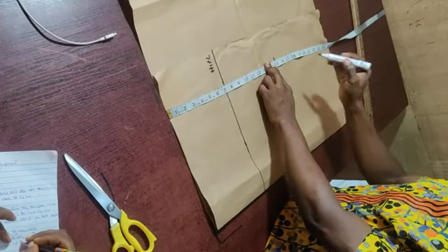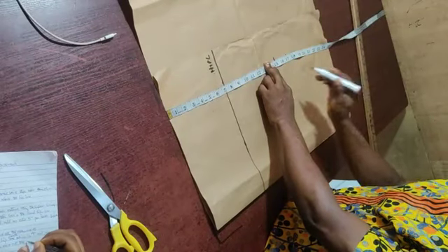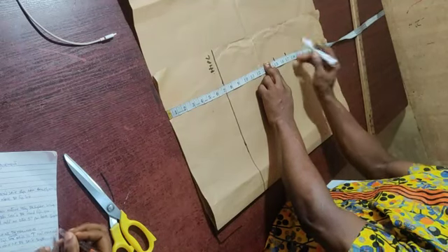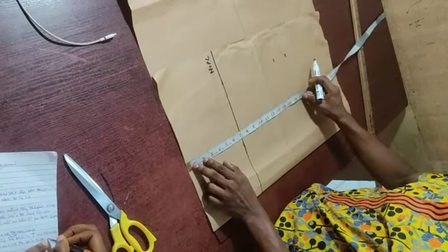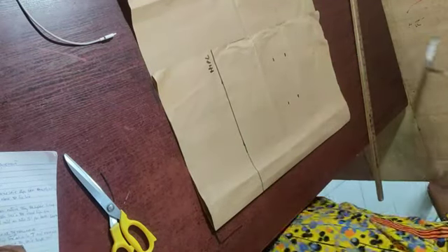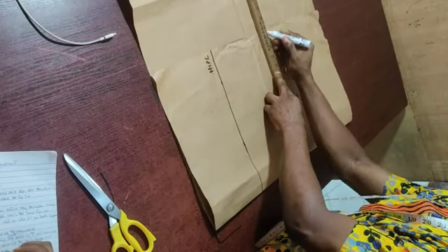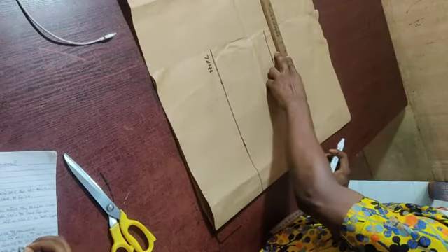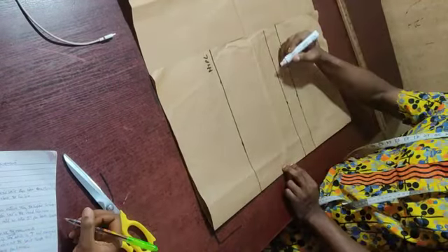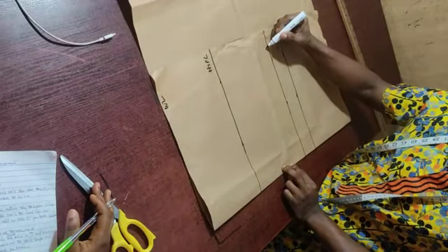After marking out 15 inches, add your extra allowance for the hemming of the skirt. If you are lining it, add two inches; if you are folding, it is the same — depending on what you want. For this tutorial, I am adding two inches, making it 17 inches total. Do the same on the other side — 15 inches plus two inches equals 17 inches. Then use your ruler to connect all the measurement points.